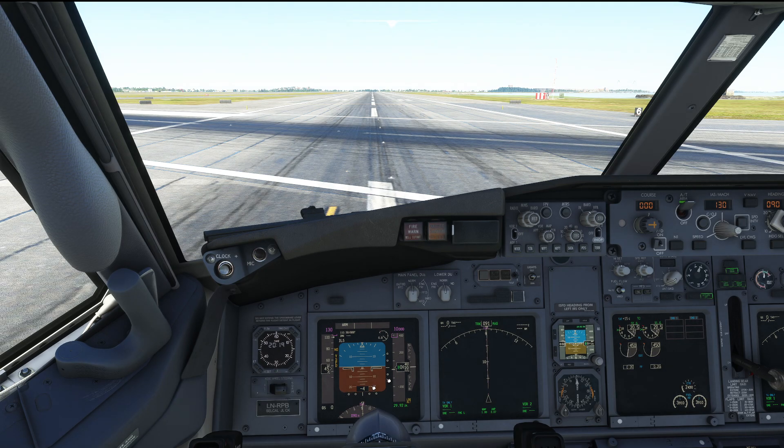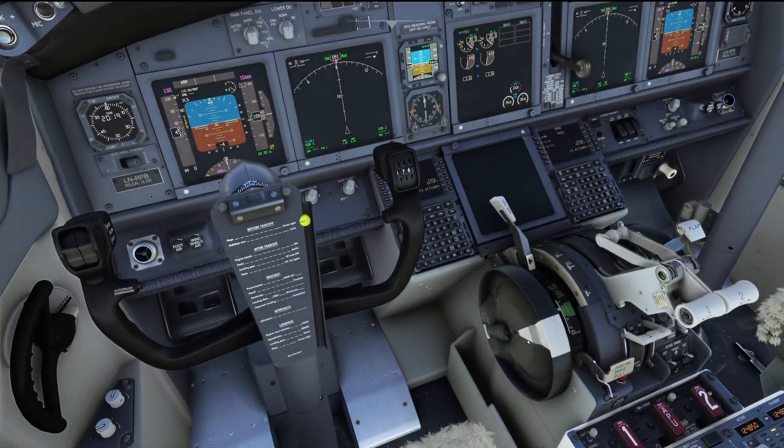Here we are in the flight deck of the 737-600 and our park and brake is set. Now in order to release the park and brake on the previous version you just had to click the lever, and that is how it works in Airbus aircraft but not in Boeing aircraft.